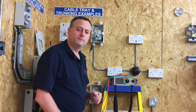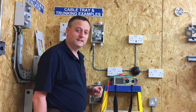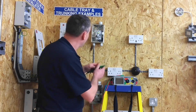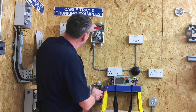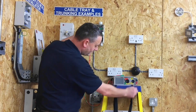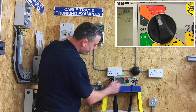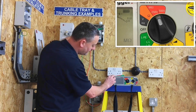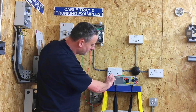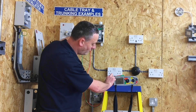Insulation resistance should be done at 250 volts where we're unsure of equipment in circuit. Testing through the neutral bar and the top of the breaker, setting the instrument to 250 volts and carrying out the test — once again we have picked up the electronic components that are permanently connected, and our reading is less than one megaohm.